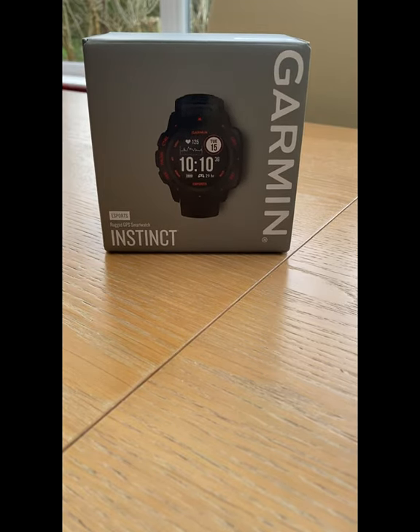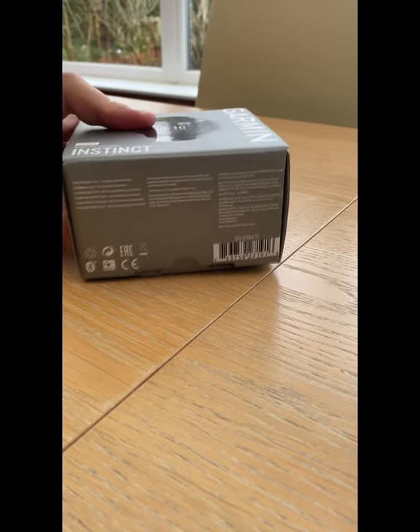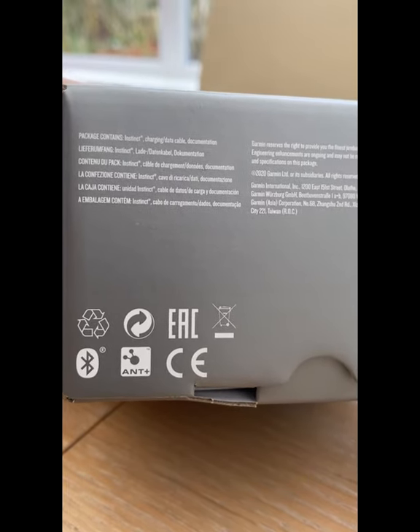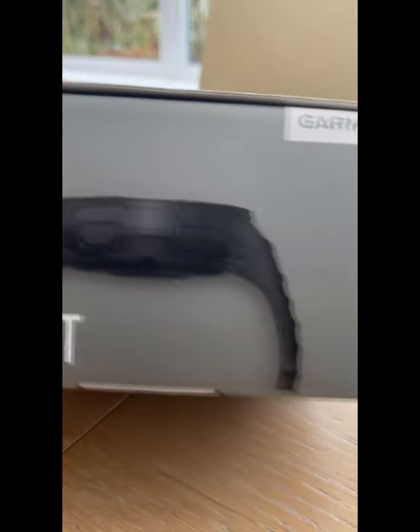Welcome to another product review at Kube3. This tasty piece of kit arrived in the post recently. As you can see here, the package contains the Instinct watch from Garmin — a very trendy accessory.